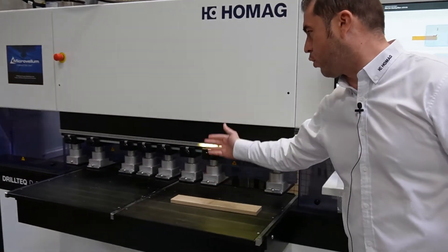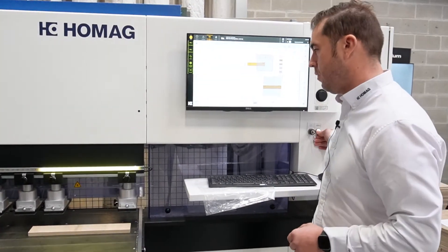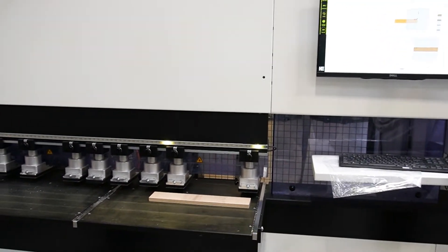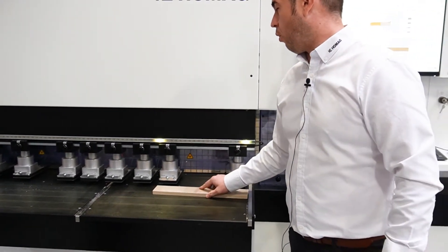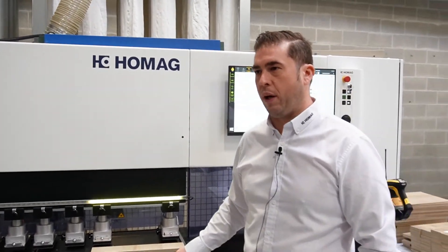We're also featuring a teleguide, which allows your operator to know what size or width you should be entering into the machine without a secondary process of measuring a part. Here you'll see how our servo-driven axis works to adapt to the thickness of the panel. It indicates to us exactly what the width of the part should be when entered.